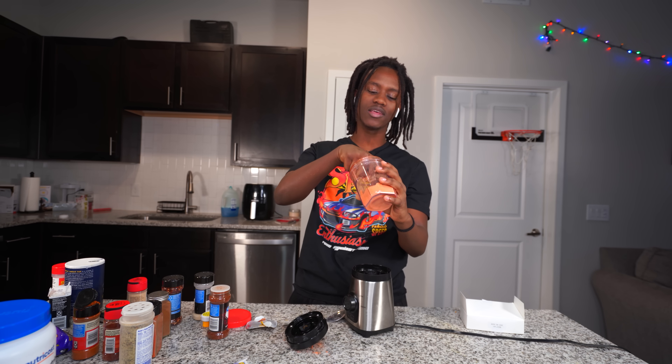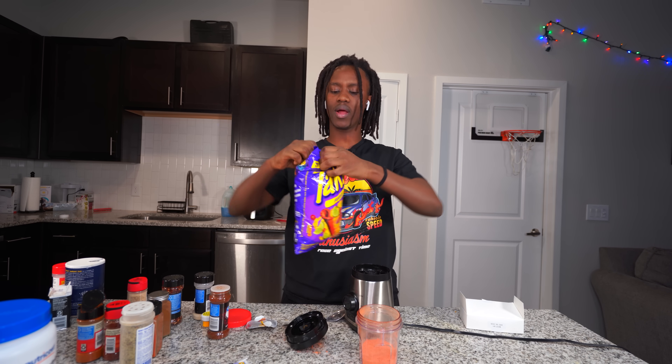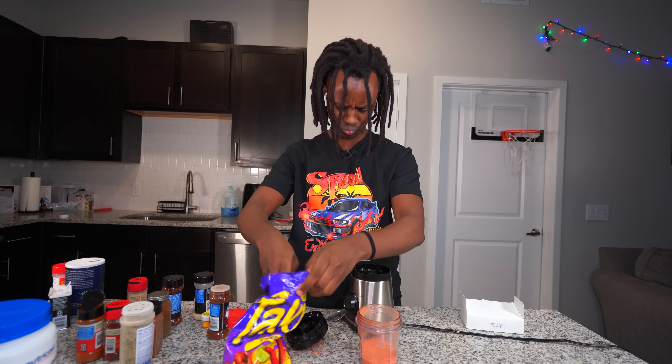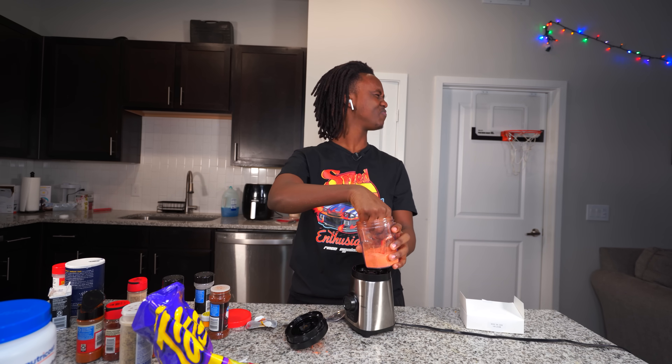Now let's go ahead and blend this thing. Look at it bro, it's done! Let's try it - let's see if it tastes like Takis. It does! What the hell, this actually tastes like Takis. Let me dip a chip back in here. Bro, this actually tastes like Taki powder, there's no difference at all - it tastes exactly the same.